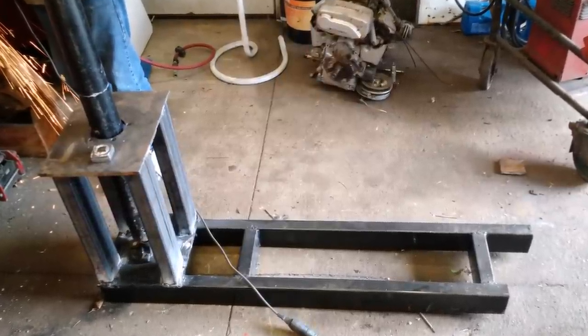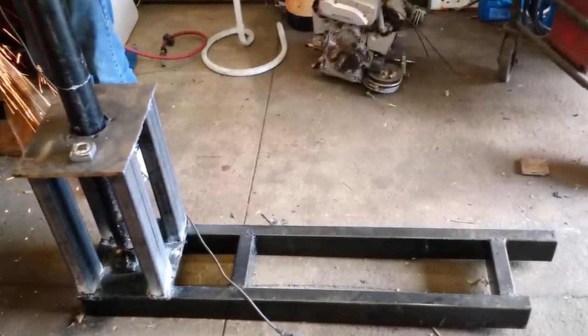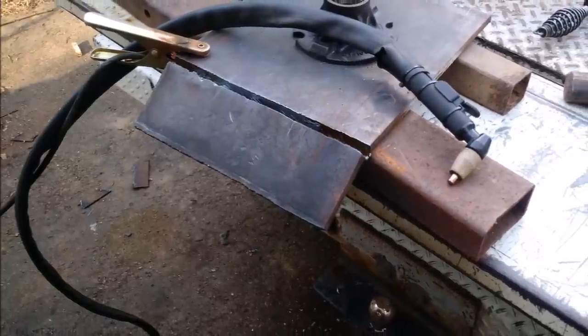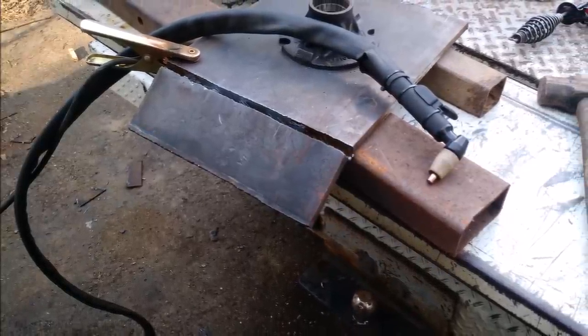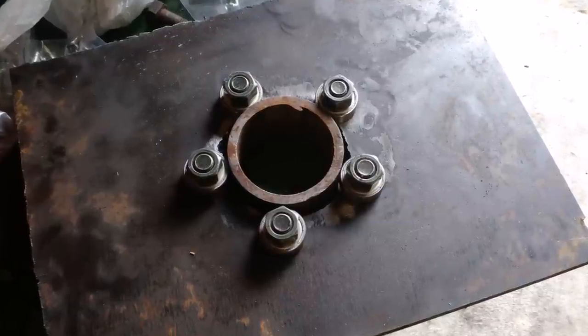Here's the structure that the whole thing sits on and what gets tucked into that cabinet. We used a cheap plasma cutter to cut things up and it worked pretty well.